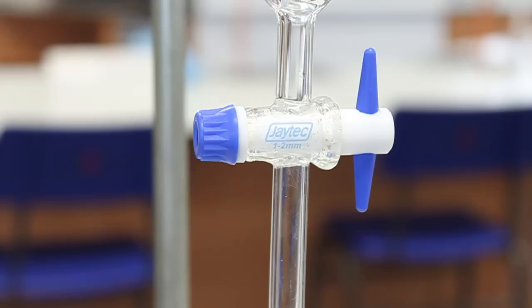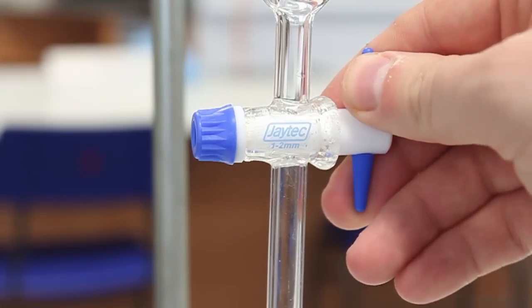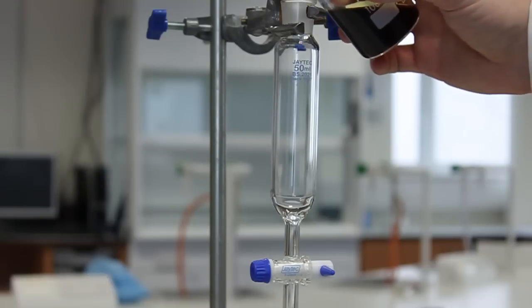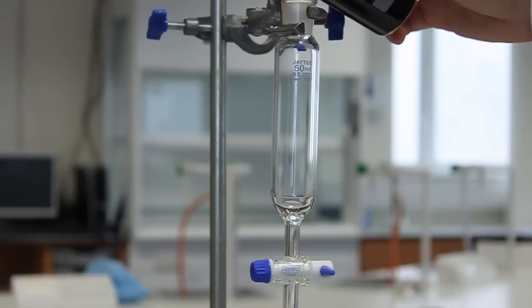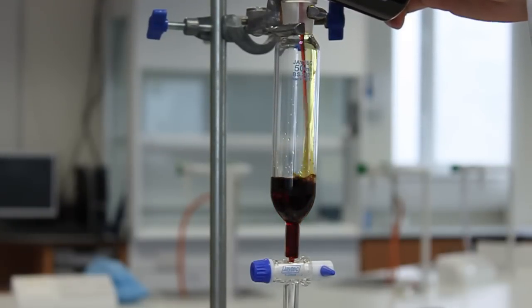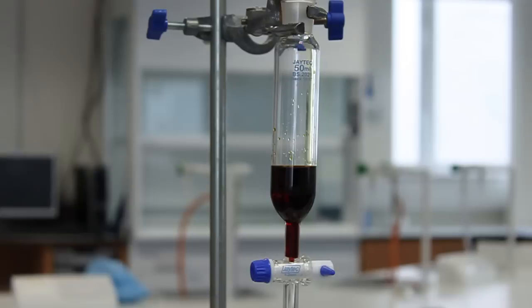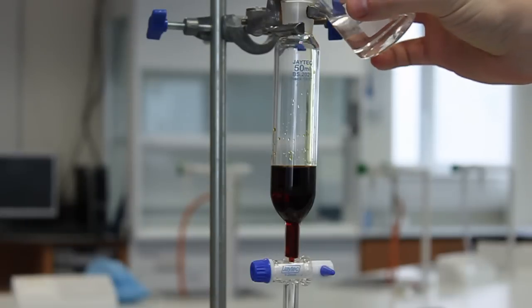Start by mounting the separating funnel in a retort stand. Ensure the tap is closed and then add the reagents. Here we have an aqueous solution followed by an organic solvent.